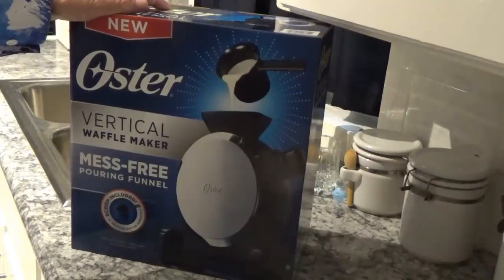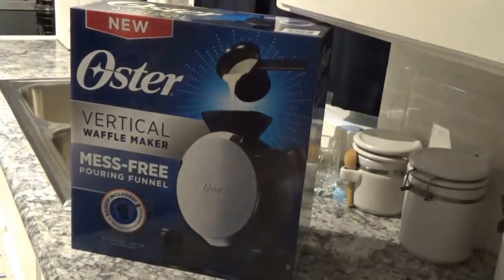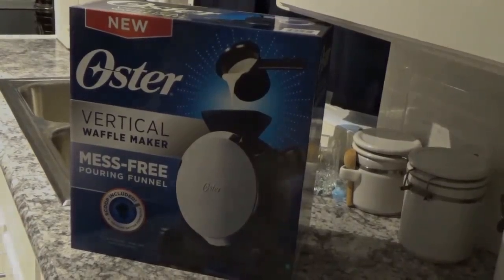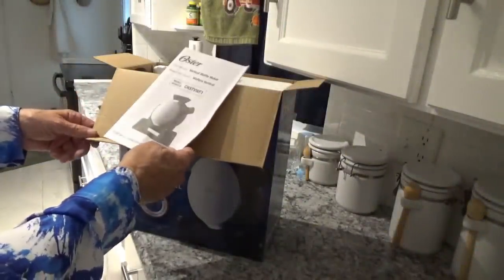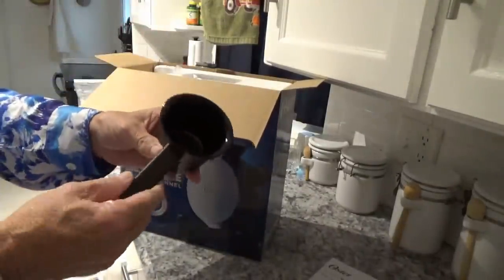We actually like classic waffles better than Belgian waffles, but we'll give this a try and see what it looks like. It says it includes a scoop, so it should be measured out for you. Let's open this box and see what's in it — on top is the owner's manual, and as advertised, here's the scoop.